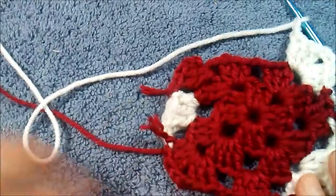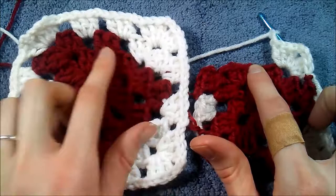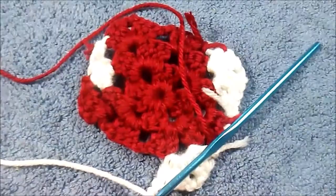Looking at our original pattern, we're on this row right here. We need to do two more red — finish off this corner and do one more red — and then we have just one full row of white left and we're done.